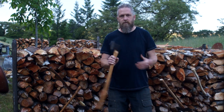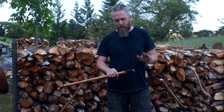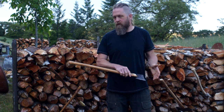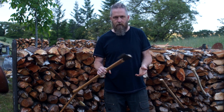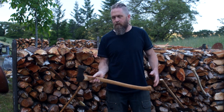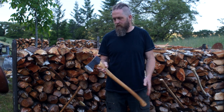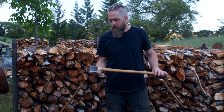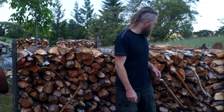I started with this Husqvarna axe — I didn't even file the bit at all, just sharpened it and went right to work. I did just one tree with it, as an introduction to a series on modifying this axe, which I haven't gotten back to. It's really very light for a firewood axe — only one and three quarters pounds. I could have done the whole cordwood challenge with it, but it's definitely not the right tool for the job. So I really only processed one tree with that.